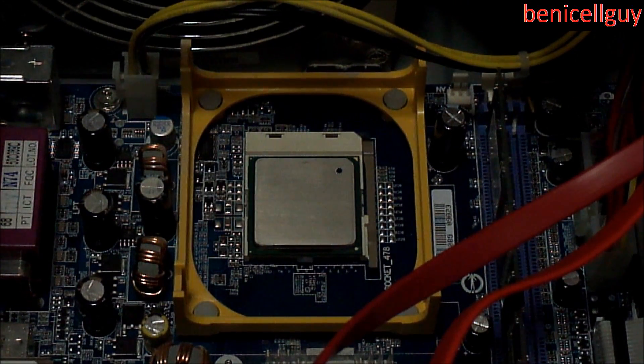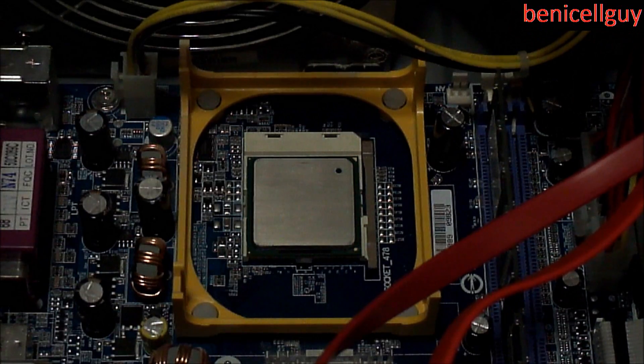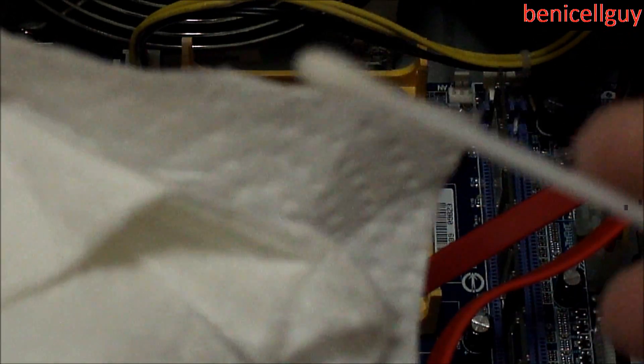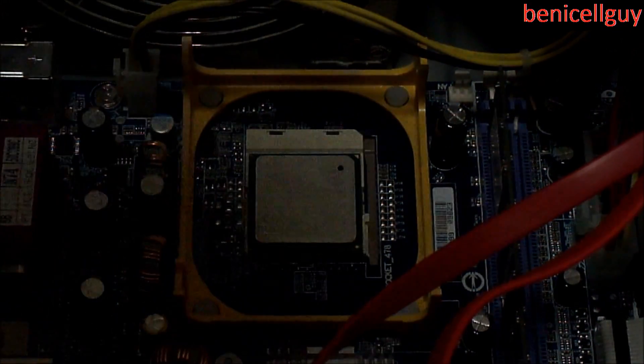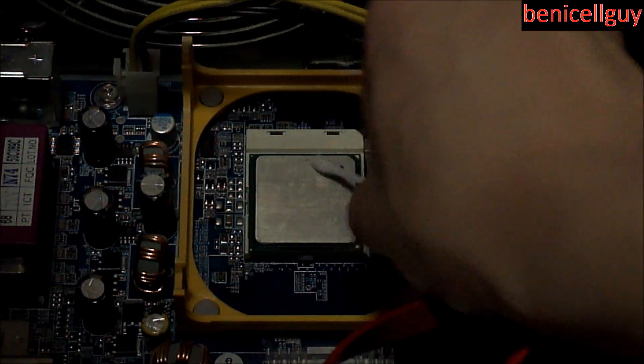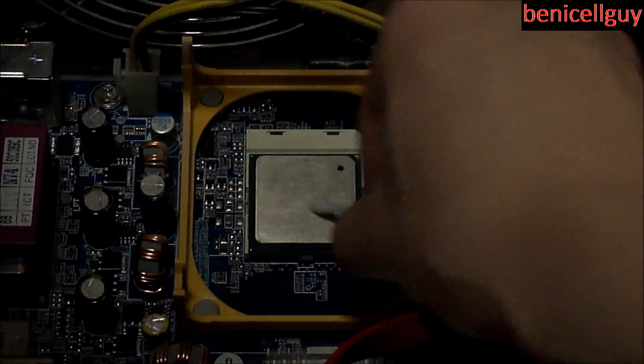Once you've gotten as much off as you can with the paper towel, get some isopropyl alcohol and dip the q-tip in there. The isopropyl alcohol is ready — just dab the q-tip a little bit so there's not too much alcohol on it, otherwise it could get onto your motherboard, and that's not good. Then just spread it all over the CPU and try to get the sides too, though since I'm just replacing this processor I won't be doing that.